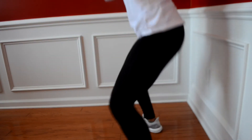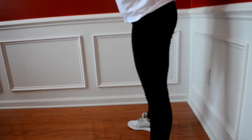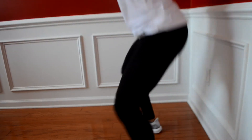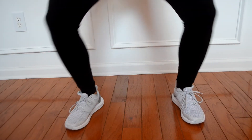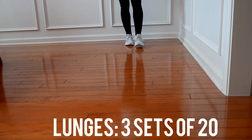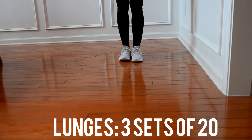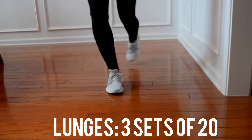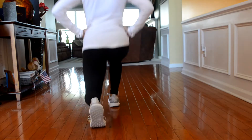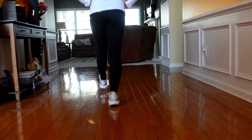Make sure your knees aren't going over the tip of your toes. I'm not a personal trainer and I know I'm not doing all of these 100% correct, so feel free to correct me in a nice way. Now I'm doing lunges — three sets of 20. You can just do these staying in one place, but I like moving. You can do them in one place as well.